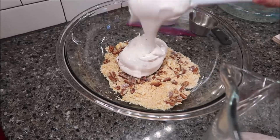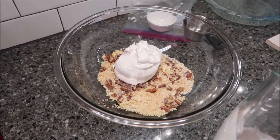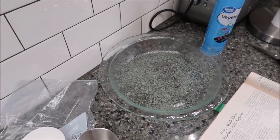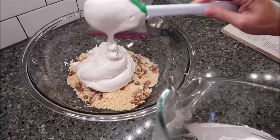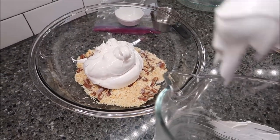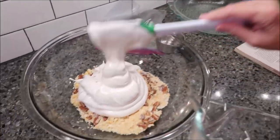You also want to preheat your oven to 350 degrees and you need a nine-inch pie pan. Ours is a clear nine-and-a-half inch Pyrex pan, and we've sprayed it with Great Value vegetable spray.